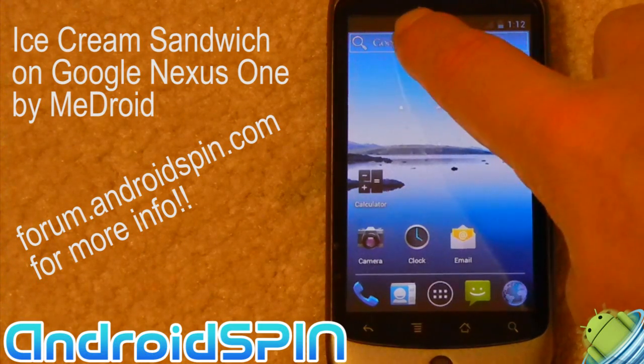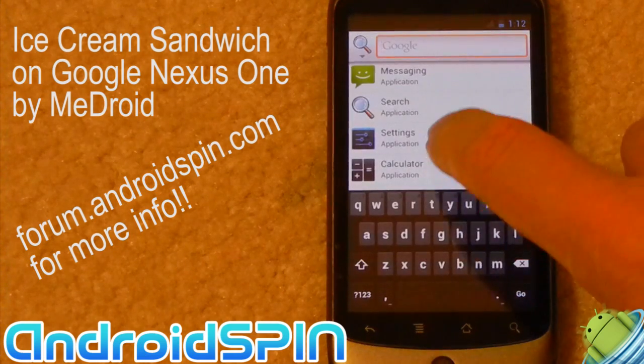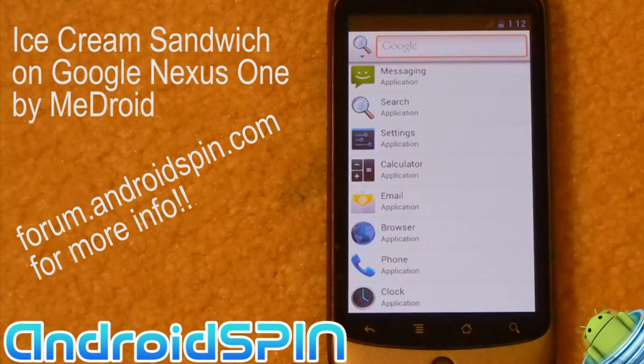On the top, we have the Google search bar so you can instantly get straight into your search, and in here you can select the categories or areas that you want to search through — messaging, your settings, calculator, email, browser — basically any of the applications that are on the phone.